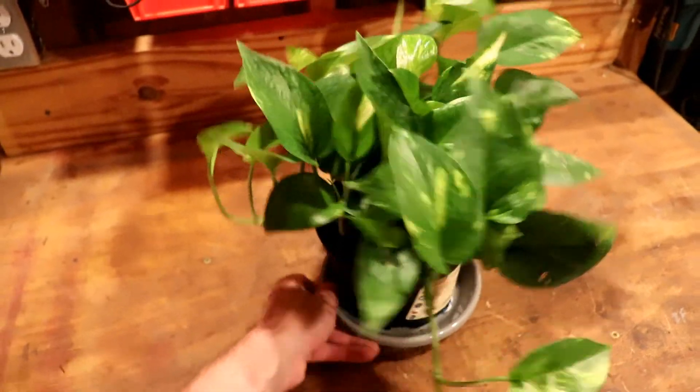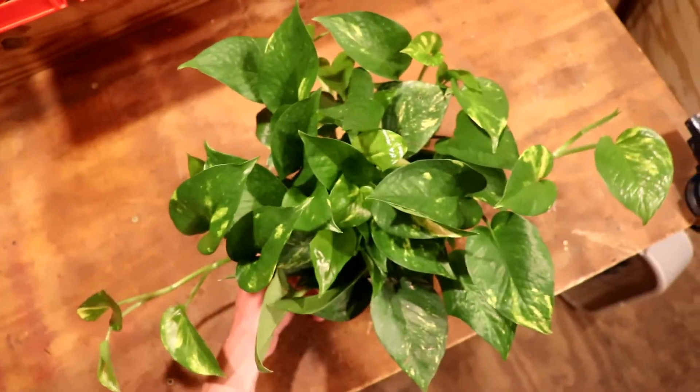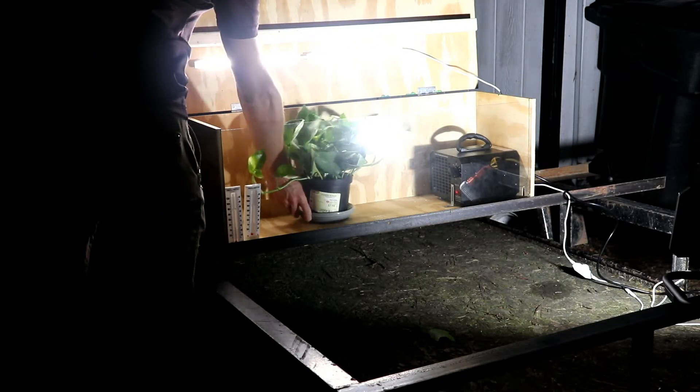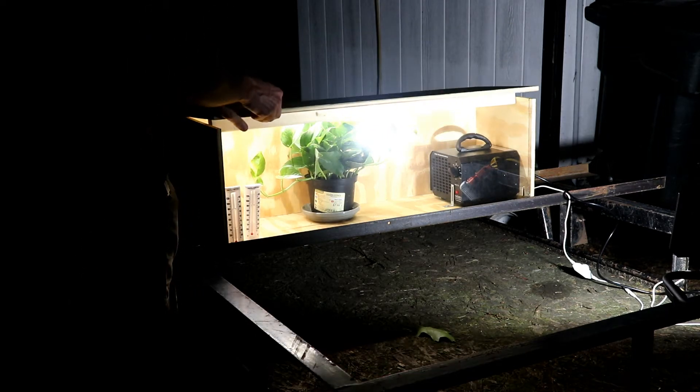Meet the golden pothos. If you've ever seen a pothos plant, it was probably sitting on top of a bookshelf or somewhere else tall where its long vines could hang down and grow for years on end. So I fired up the ozone chamber and threw the pothos plant inside, letting it run all night long into the afternoon of the next day — a total of about 17 hours.